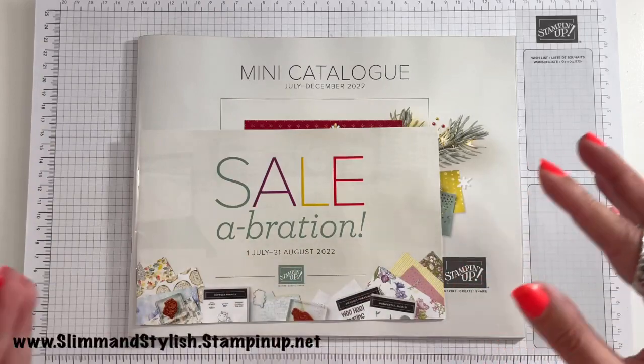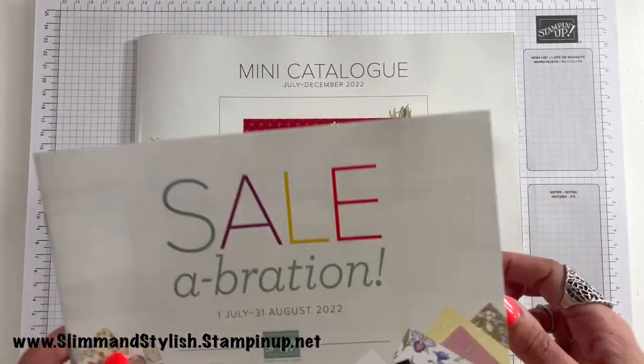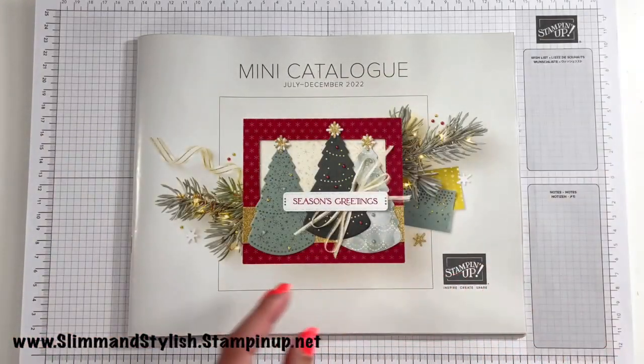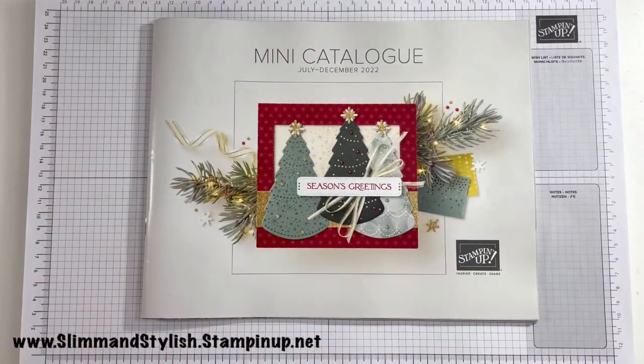Saleabration is free — you don't have to spend for any of the products in here. You buy out of either the mini catalogue or our annual catalogue and you earn the products in the Saleabration catalogue. So I'm going to put that to the side and run through the mini catalogue first and show you all the great stuff. I've got goodies on my desk that I'm going to be unwrapping from my pre-order boxes, and if there's time at the end I might have a little craft and go with it.